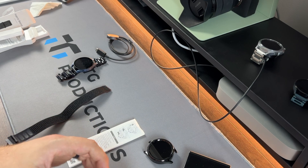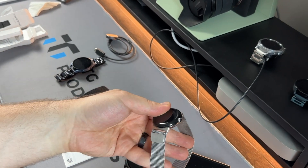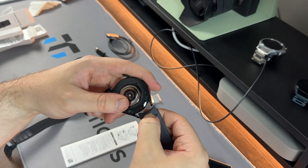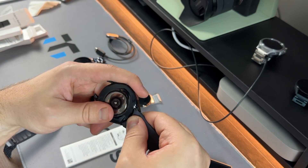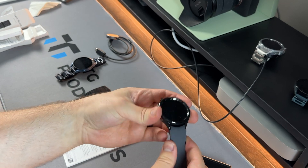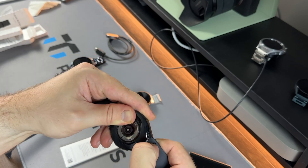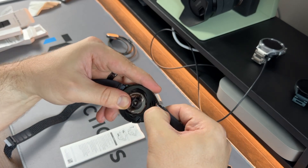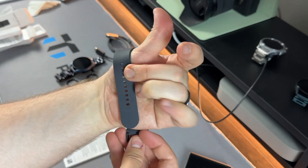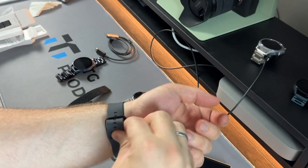Now swapping to the sport band — I always get these mixed up trying to remember which end goes where. After a bit of fumbling, one click and there we go — got it right! Tucking it in, that is a stealthy black Galaxy Watch 6 Classic.